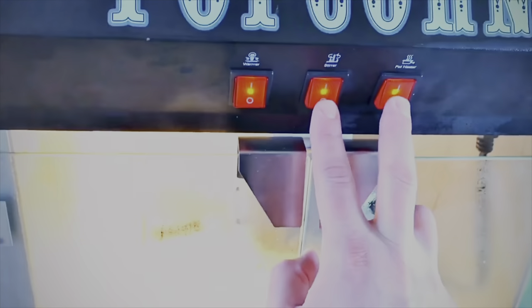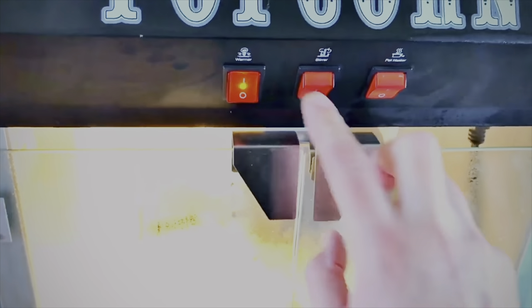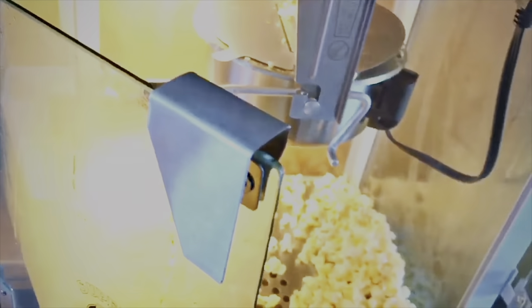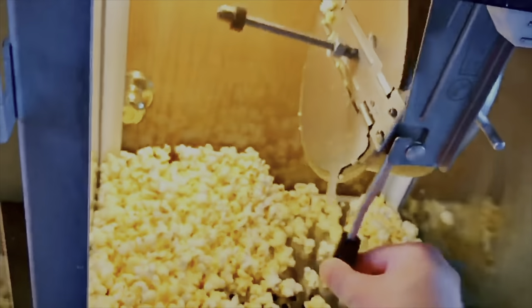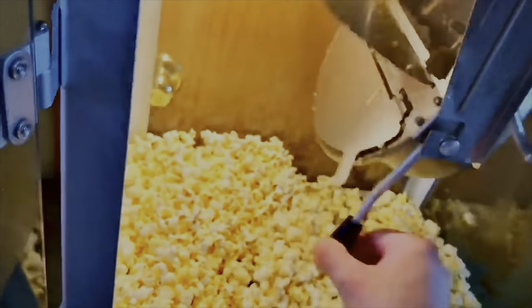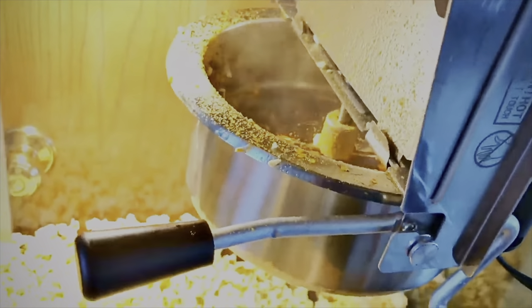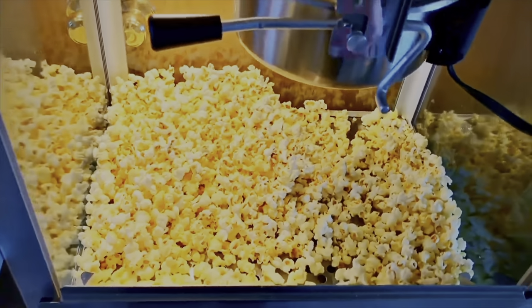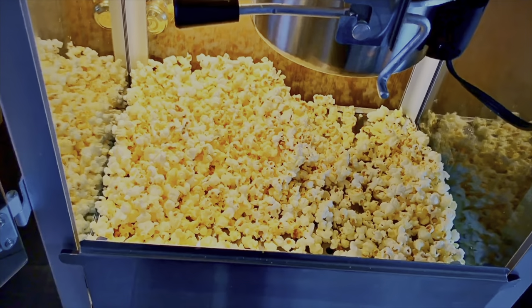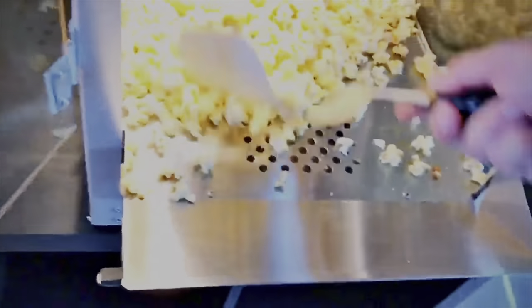I'm thinking it's pretty much done. I'm going to turn the pot heater off and the stirrer off. You don't want it to burn if you leave it on too long. Oh man, it smells so good. And then you just want to dump it. See, it's nice and empty. That's it — and you have fresh popcorn. Now if you want to, you can add some salt to the top of that, and then put butter. I'm just kind of mixing everything up.